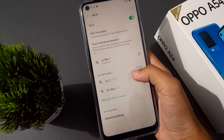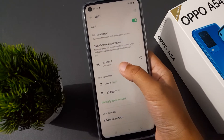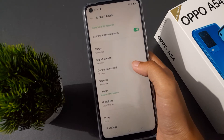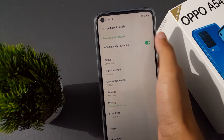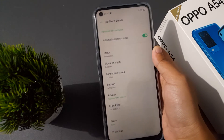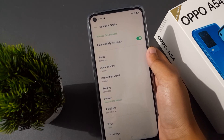Here you have to find the Wi-Fi network that you have been connected to. Here is my Wi-Fi that is connected. Click on it, and on the first option you are going to find 'Remove this network,' which means it is forgetting the Wi-Fi password or removing the Wi-Fi that you no longer want to use.